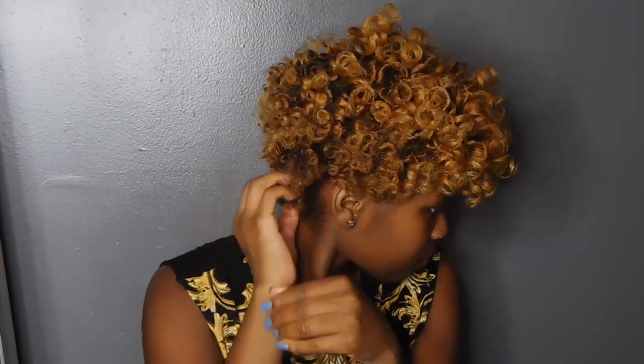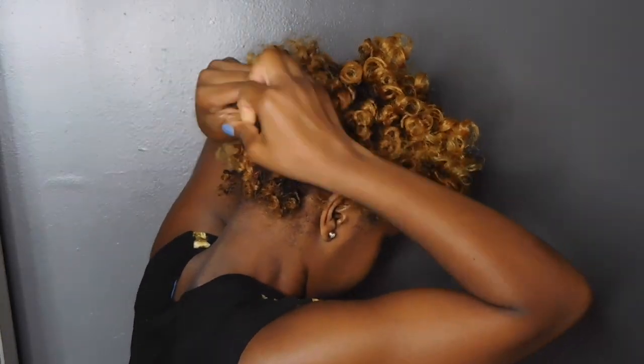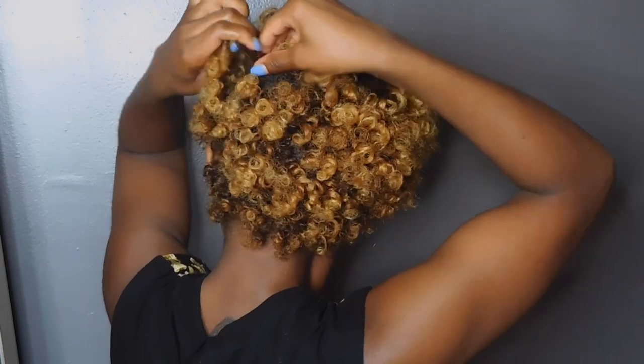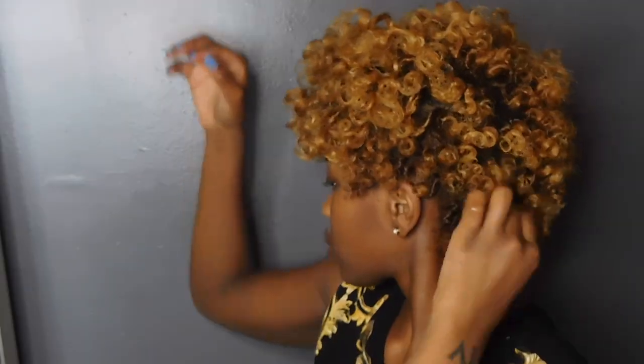There are so many curls and I literally sometimes forget a few, but as the days go by you can continue separating and your hair will just get bigger and bigger. So this is what it looks like after a few minutes of separating — then I'm just going to go in with my hands and just fluff it all out.